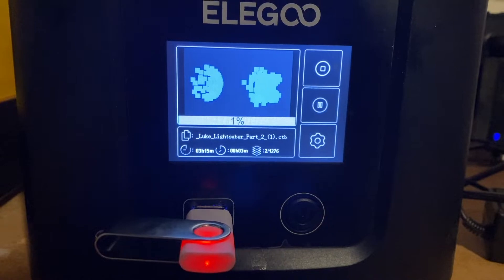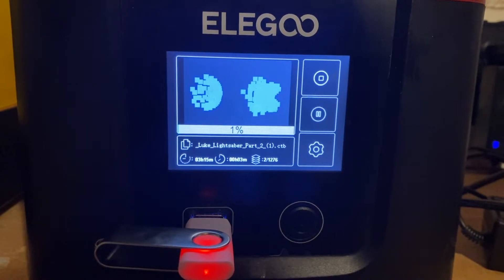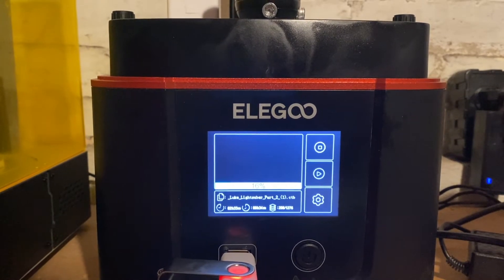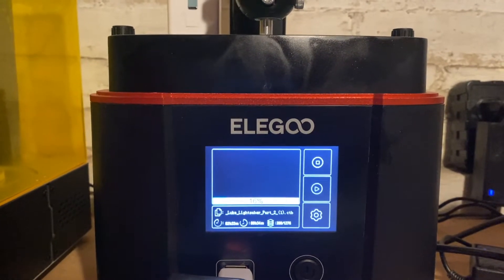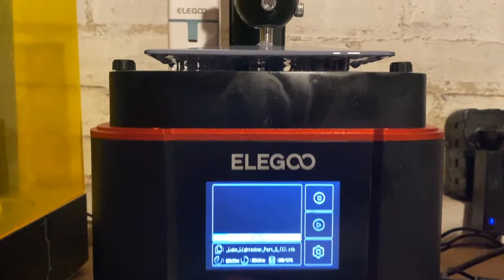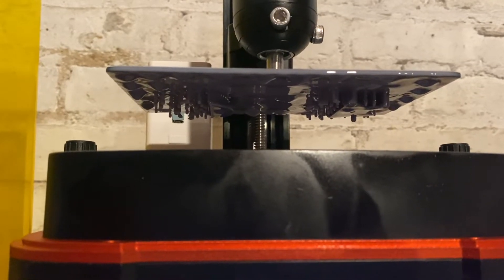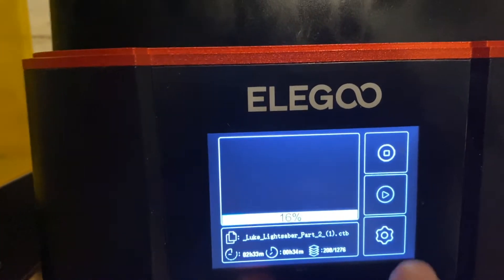We could have probably stacked a few more on, but we want to see how the print goes. We'll check back systematically to see how it's going. So we're a little over 15% on our build — we're going to pause it for a second and see if the print is actually adhering to the plate. We're just going to take a look under the plate to make sure everything's adhering. We usually check in real quick. Looking underneath the plate, we do see that there are supports going and we're starting to even print the model. So we're going to resume the build.